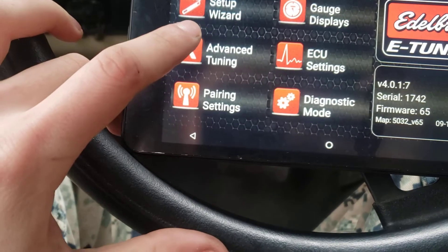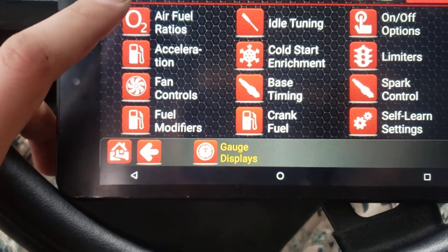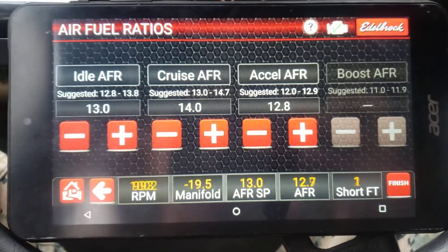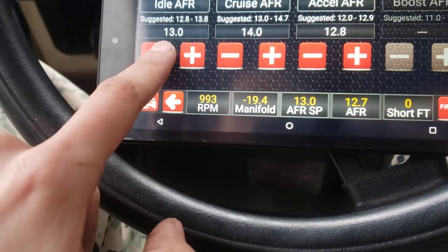Here's some tuning options I talked to you about — air fuel ratios, you can adjust your idle, your cruise, acceleration. If you have boost, you just literally adjust them on the fly like that.